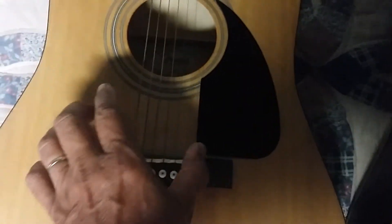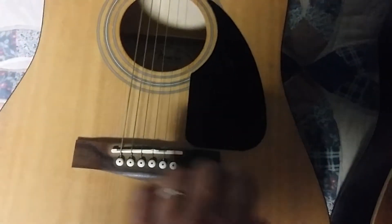This is the standard E tuning that we are all used to.